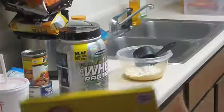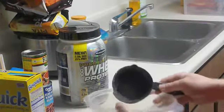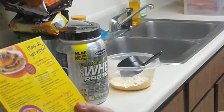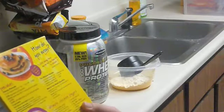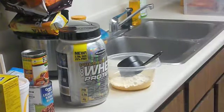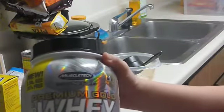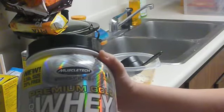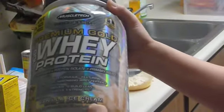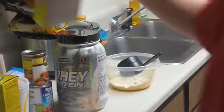I'm going to be using pancake mix — I already put two cups of pancake mix in here. The directions for normal regular pancakes is two cups of pancake mix, one cup of milk, and two eggs. But what I'm going to be putting in is about half a cup of whey protein powder — it's a vanilla ice cream flavor — and about a half a cup of brown sugar.